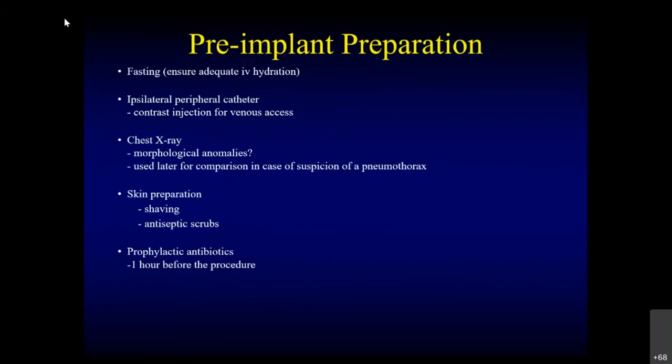I myself have seen a lot of pacemakers in the evening getting delayed, and one of the most common reasons is difficulty getting access — because the patient is not hydrated properly. Keeping a patient hydrated will save a lot of time in taking access. Always have two lines: one line on the ipsilateral side for giving contrast. I always tell them not to put it on the radial side, because drainage from that side goes to the cephalic vein and filling of the subclavian vein may not be very clear. I always prefer a median cubital access, keep it during the pacemaker procedure, then remove it and send the patient to the ward after.